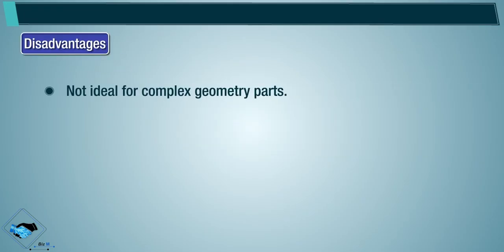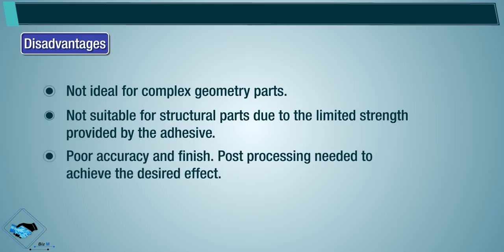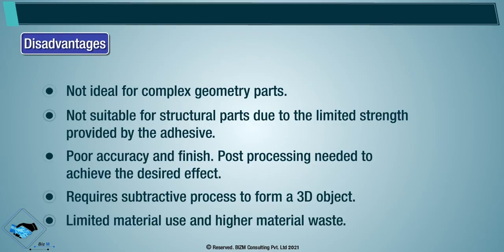Disadvantages: not ideal for complex geometry parts. Not suitable for structural parts due to limited strength provided by the adhesive. Poor accuracy and finish. Post processing is needed to achieve the desired effect. Requires a subtractive process to form a 3D object. Limited material use and higher material waste.